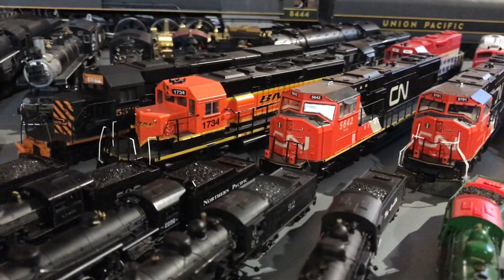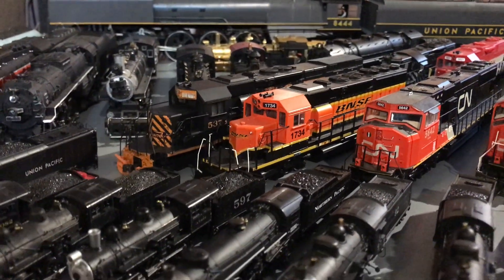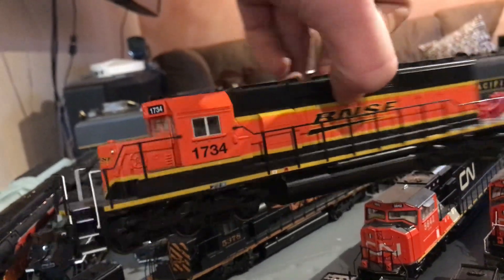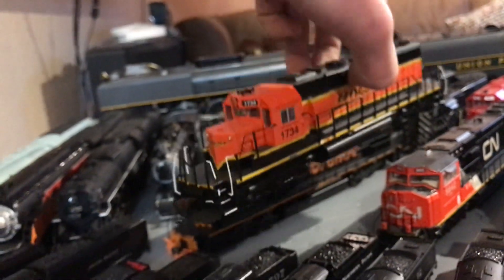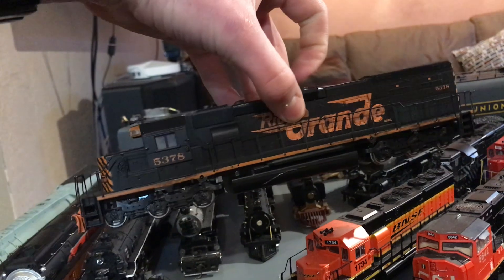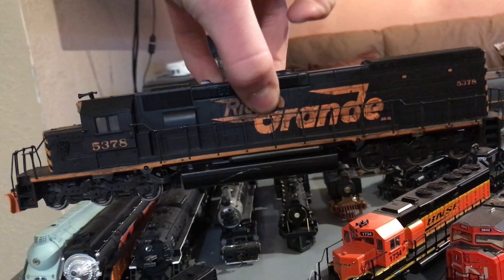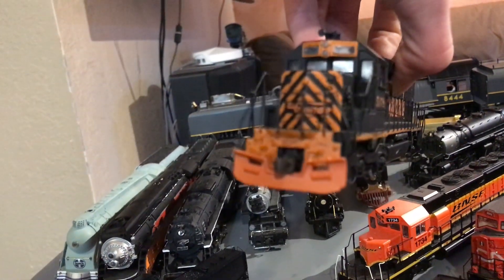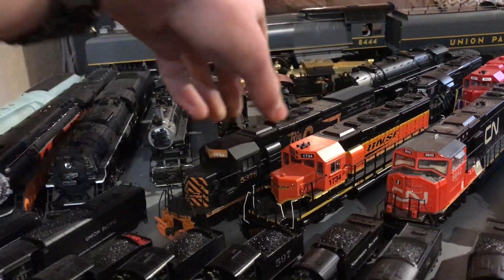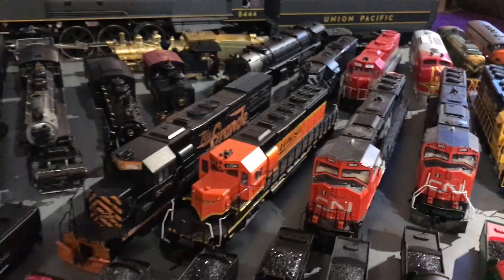We have a Bachmann DCC-equipped BNSF SD40-2. It's nice looking and I put a plow on it. Now we have an Athearn Blue Box SD40T-2 that I'm in the process of detailing. I got a plow on there, I need to weather it, but it works well and just needs a little bit of fine-tuning.